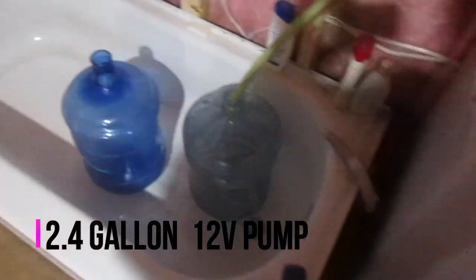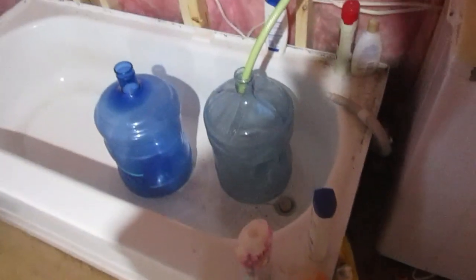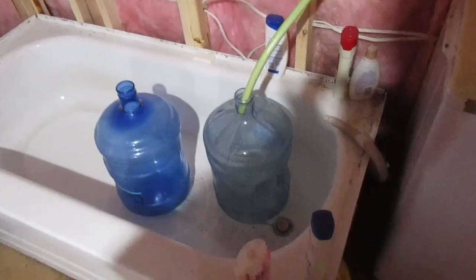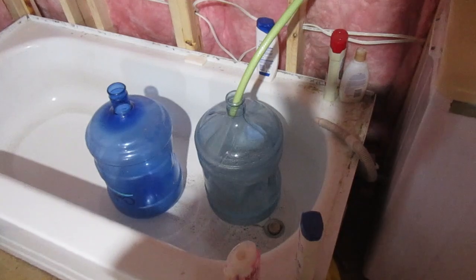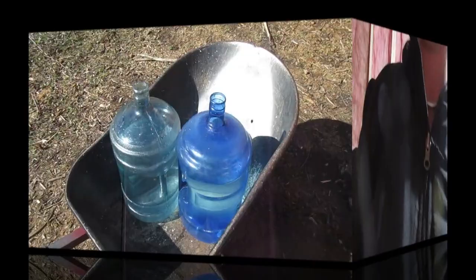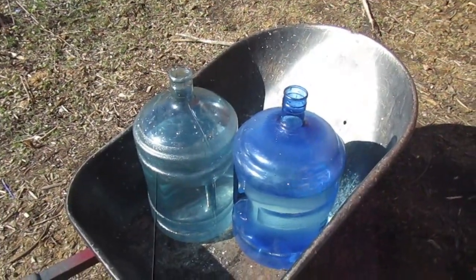We fill up pretty fast and I wheelbarrow these two jugs outside into the horse pen. It's definitely quite labor-intensive, but it's doable, so that's all that really matters. Here we are with the first two jugs ready to go.